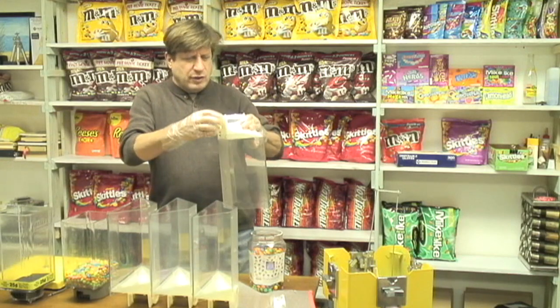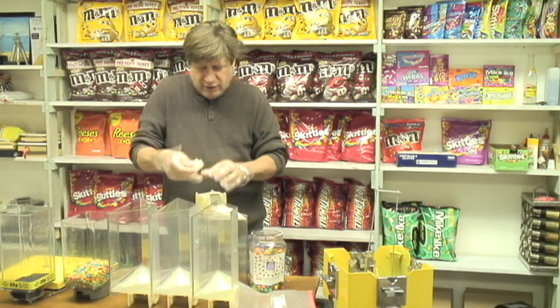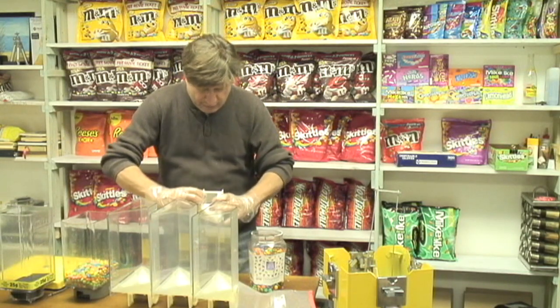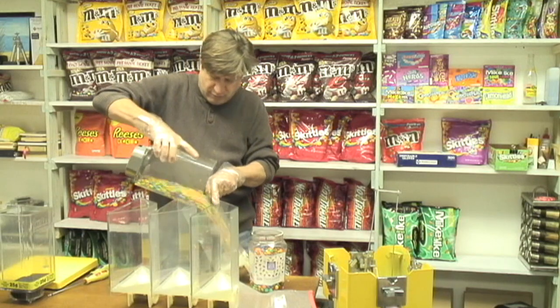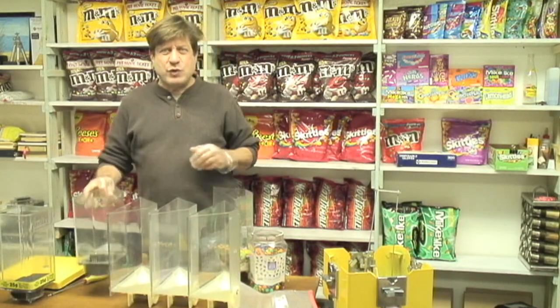Once it's empty, you can pop it out, pop out this part, and switch the amount that you give very easily. Pop it back in, and it's that easy to switch out your candies.